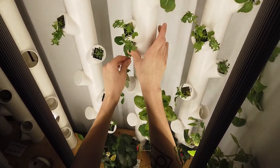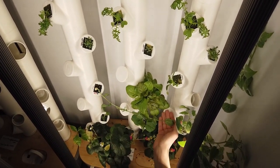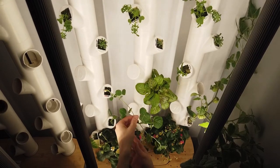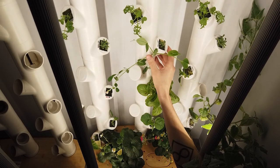We recommend positioning plants so they receive direct light without blocking or covering any other plants. Once you know what part of the plant you want to support, identify the best column section for the plant belt to reach.